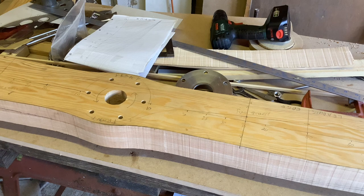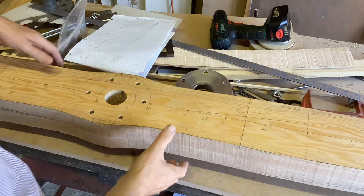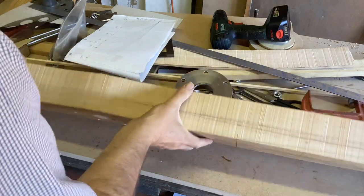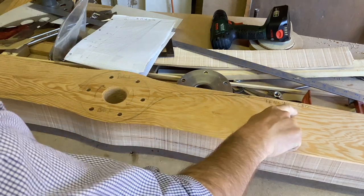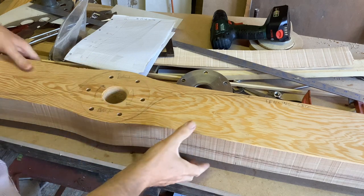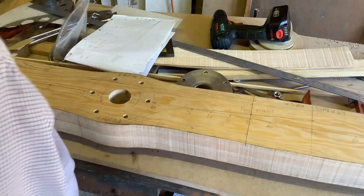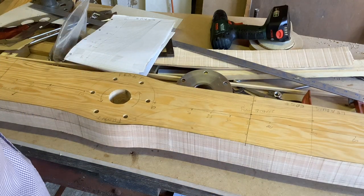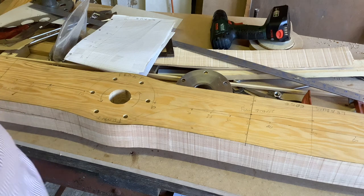I spent quite a long time yesterday marking this up and decided not to turn the camera on because it took a while and I wanted to think. The first thing — and Eric warns about this in his book — is to mark the blank clearly: front, leading edge on one side; back, trailing edge on the other. I keep it on wooden blocks so it's easier to manhandle. You need to identify quickly and reliably what way around the propeller is — otherwise you might end up cutting it all the wrong way around.